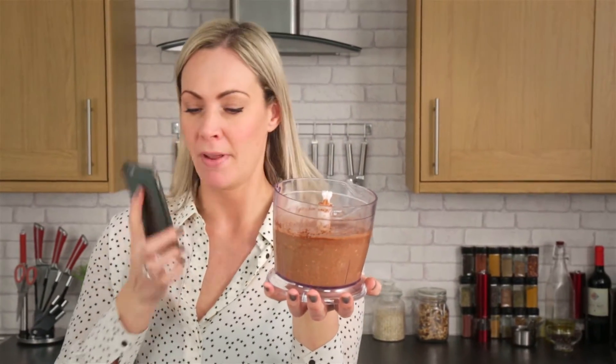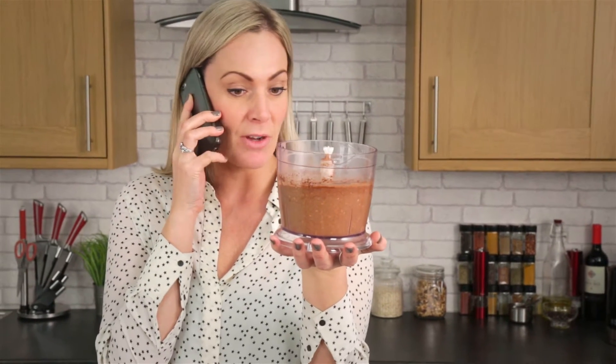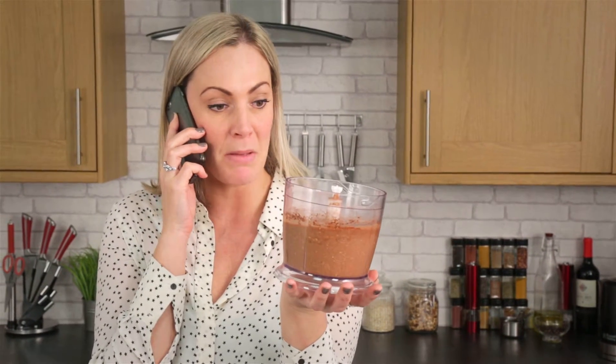It's my mum, sorry. Hiya. Yeah, I can talk actually because I've got to leave this mixture to set for just about half an hour, so perfect timing, mum.